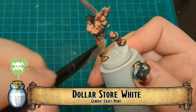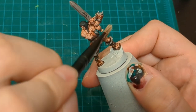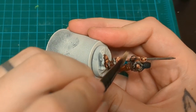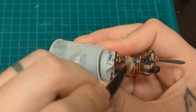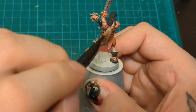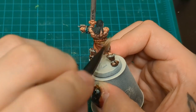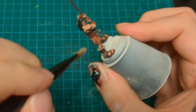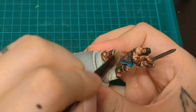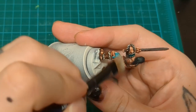Then we come back with that Dollar Store White. We're going to do some dry brushing of the edges just to pick out some quick detail and quick highlight, just like we've been doing with those capes. We're just going to get a tiny, tiny little bit on there to reinforce some of those textures. This loincloth - some of the rawhide leather parts have a really nice texture to it. We're also going to do the leg wraps and the waist.